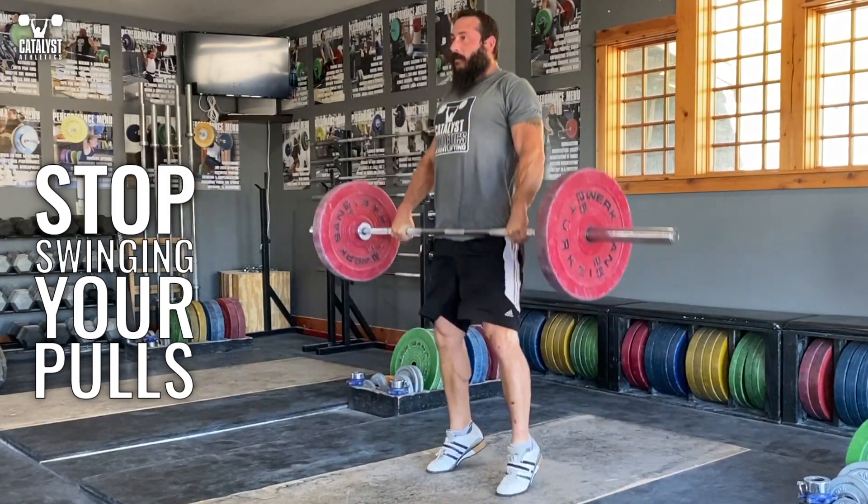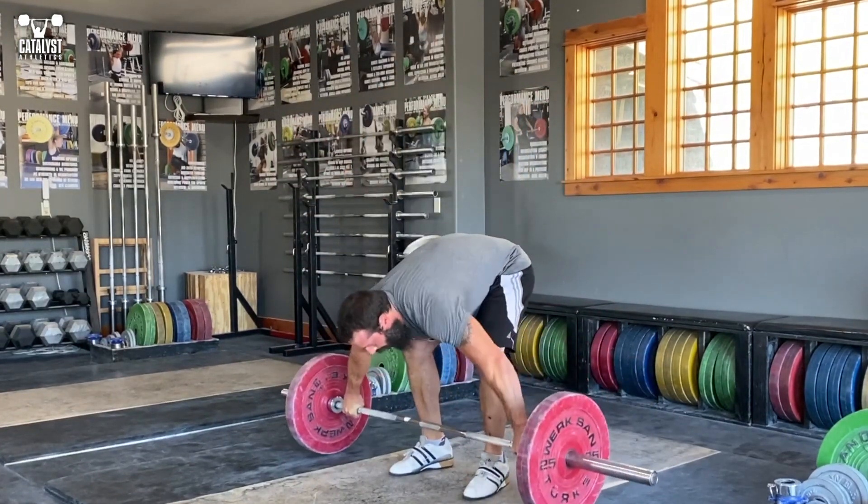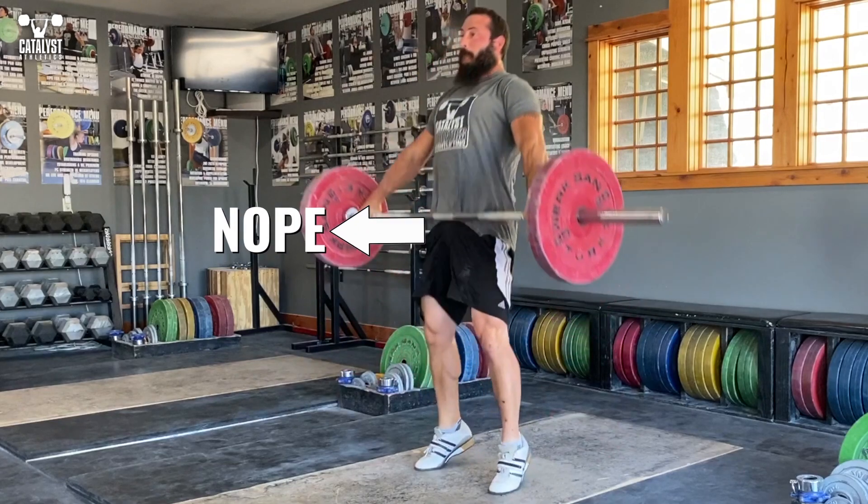Pulls are the perfect opportunity to improve the way the bar and body interact in the extension of the snatch and clean, so take advantage of it and avoid the most common mistake: swinging the bar away after contact.